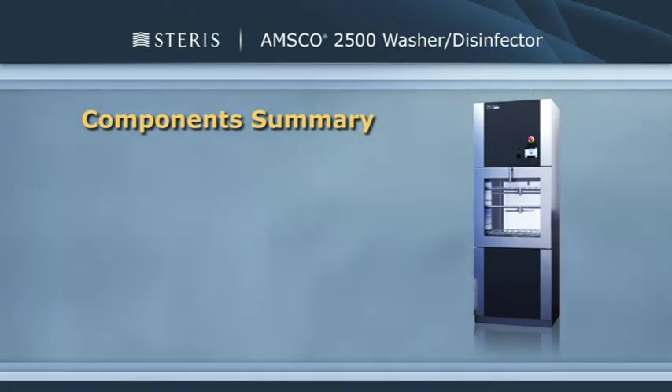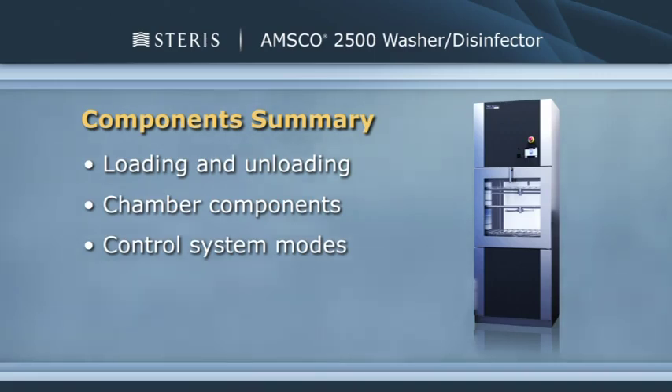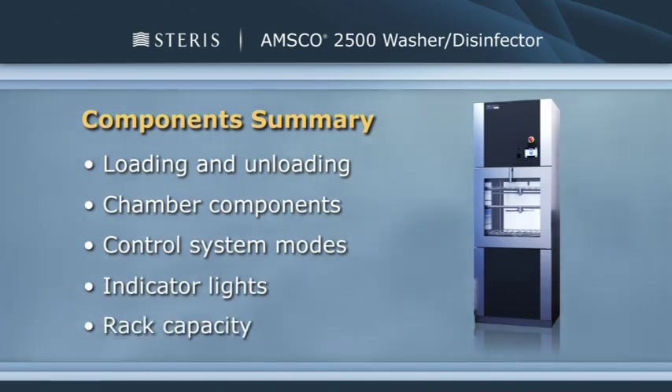Let's review what we've learned in this segment. We covered loading and unloading features, major components found inside the chamber, the control system display screen, green, yellow, red, and blue indicator lights, and the three-level manifold rack and its capacity for various sized instruments and trays.